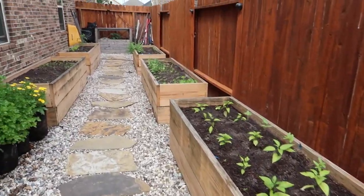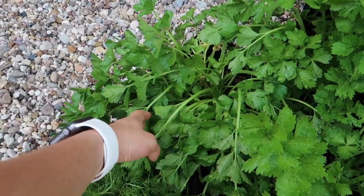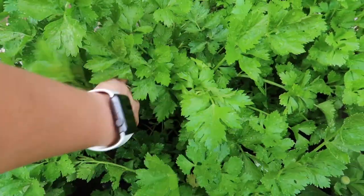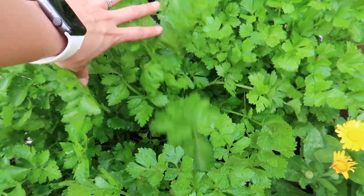Everything looks good. Look at my celery — you can tell this one needed some water but it'll pick up. This is my tallest one, and I know why — it's completely shaded all around it.